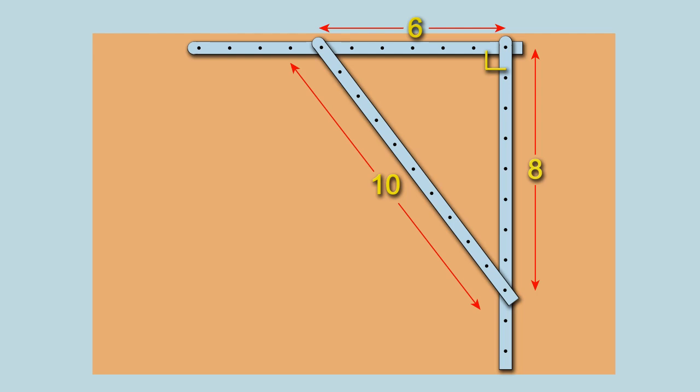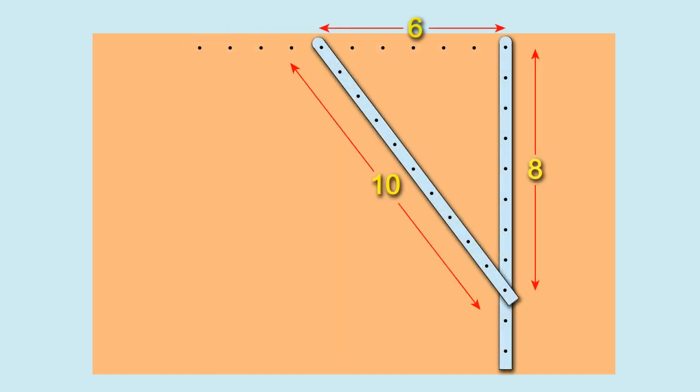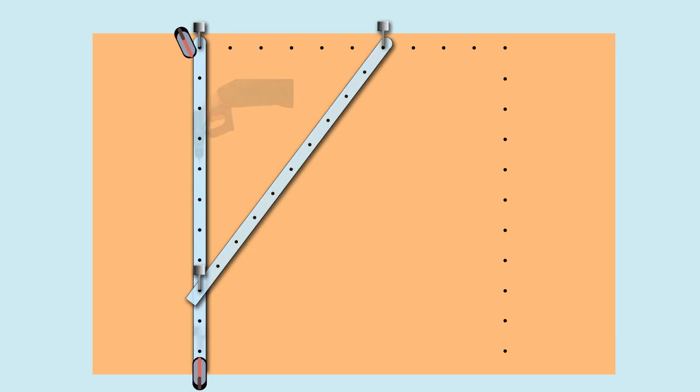Unfortunately, we don't have three PathSix, so what we're going to do is start by clamping one PathSix on one edge of our board and drilling a series of 3mm holes through it. We can then take the two PathSix that come with the PathGuide system and arrange them as shown, using pins to keep them in the right position so we have the right angle at the top right-hand corner. Once that's in position, we clamp the vertical PathSix and drill holes through it. We then end up with our first row and first column of holes at right angles. We repeat the process on the left-hand side and end up with our second column.